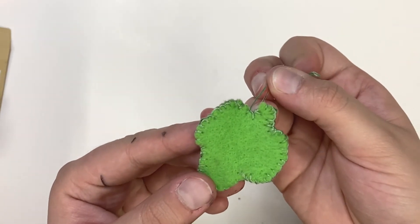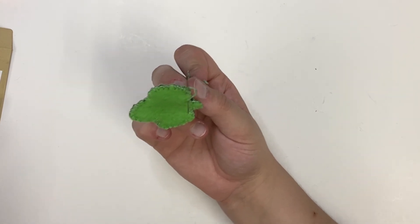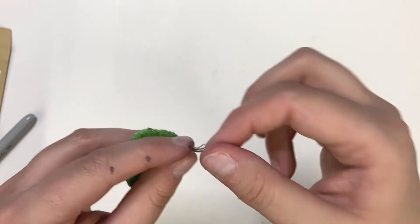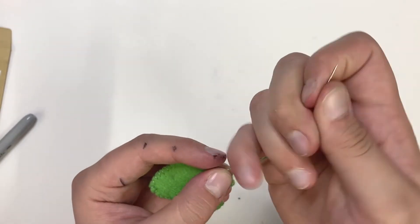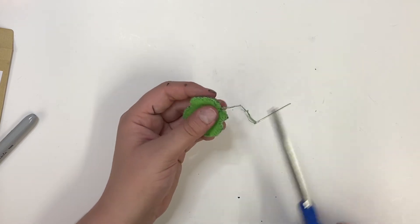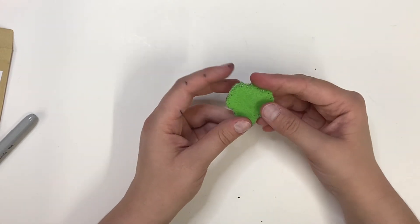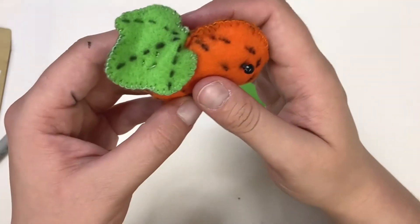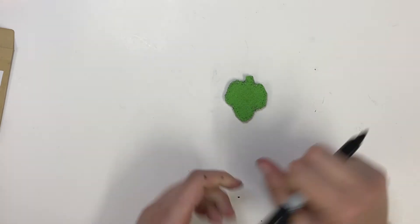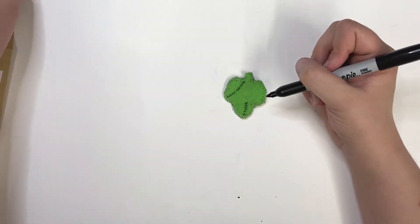Once you get all the way around, do a knot: push through, loop around the front of your needle a couple of times, pull through, and cinch. Trim it off. If you want, at this point you can add some little decorations to the front side of the leaf — I'm going to do some little stem lines, similar to my original pumpkin but a little finer pointed to kind of match the front of my pumpkin.